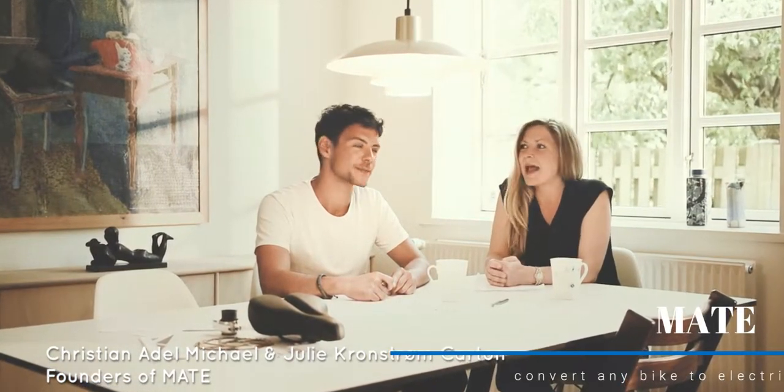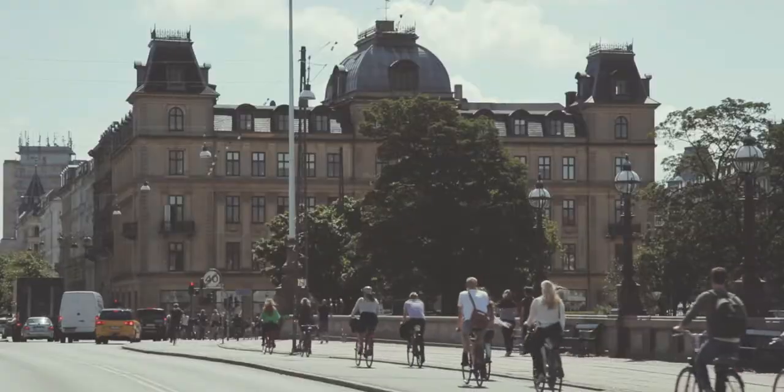Hi, I'm Christian. This is my sister Julie. We're from Copenhagen in Denmark and we are on a mission to make the perfect bike for any given situation. Biking is a huge part of our culture, so we know what biking is all about and how it should feel to ride. We also love technology and thought of a way to combine these two things and still keep cool functionality in mind.